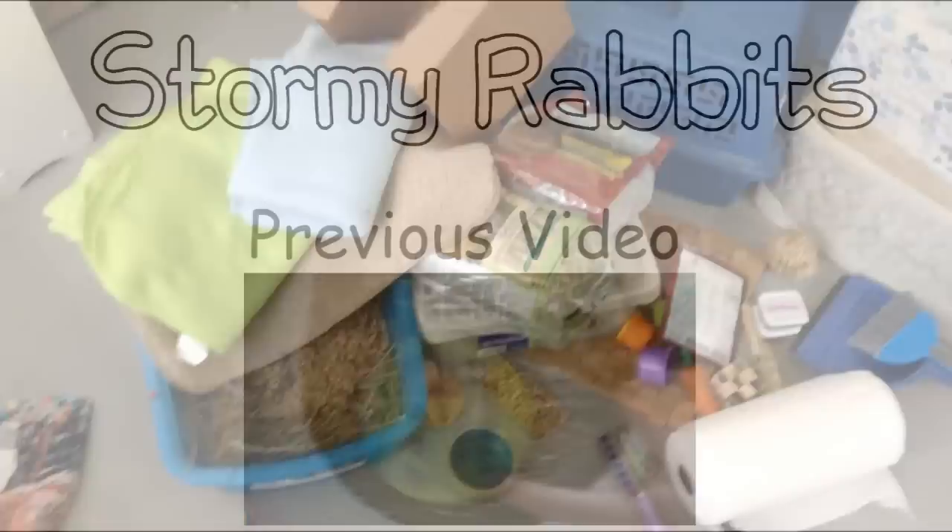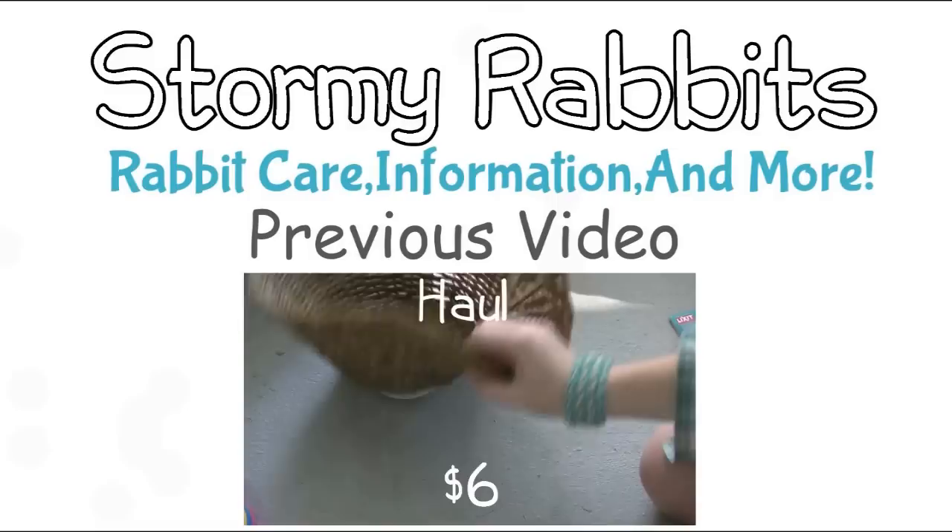I also got this medium-sized Critterware Twigaloo — he can't fit in that opening obviously, so it's just going to be something for him to chew on. And lastly, I got the 40-ounce bag of Oxbow orchard grass hay.